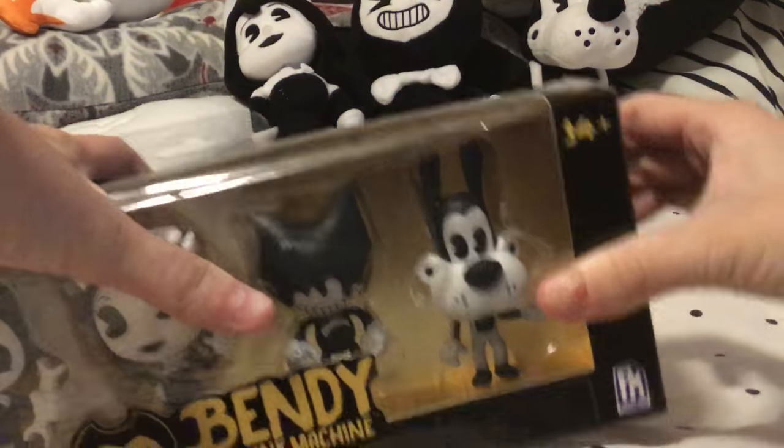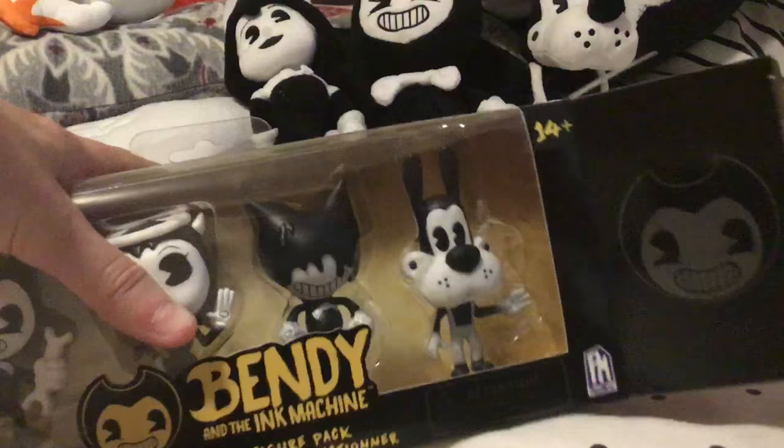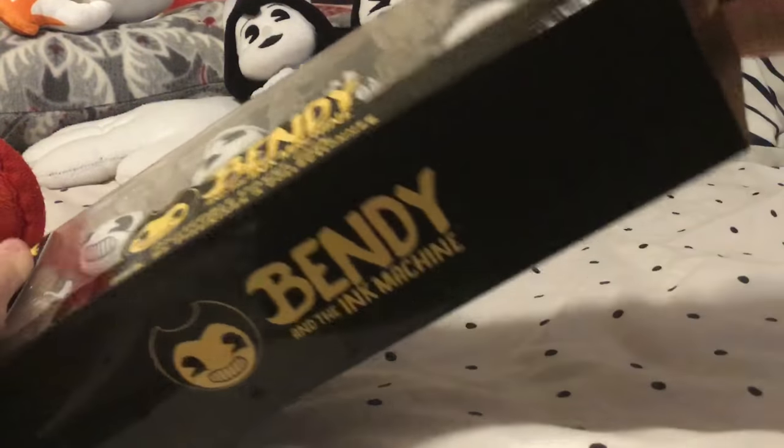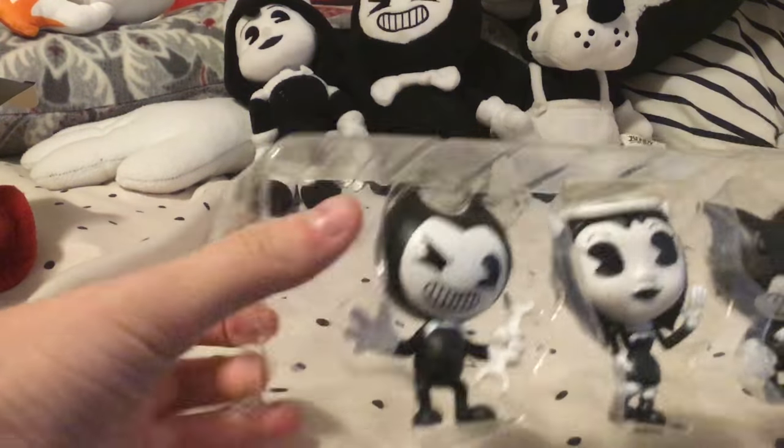I'm going to try to get stuff on the camera, and we're just going to take them out of the box. We're going to go from left to right, like a book. Look at these beautiful things.